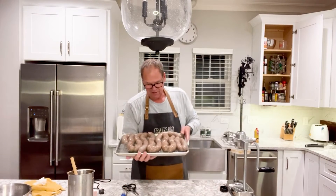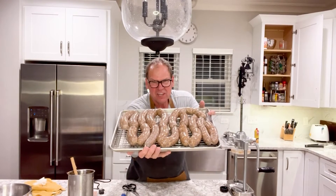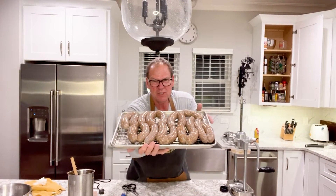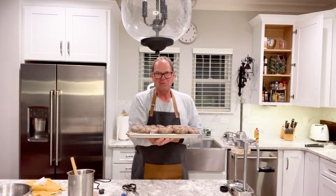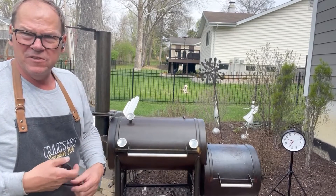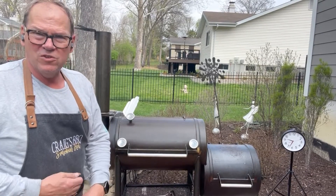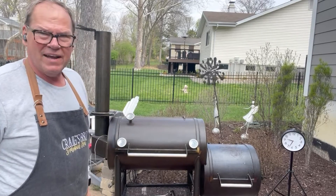There you have it — our Texas hot links all stuffed. We're going to put those in the refrigerator and let them dry and bloom overnight. It's kind of stabilized now at about 150 degrees, which is perfect for this phase of our cook, which is just to dry out the sausage.